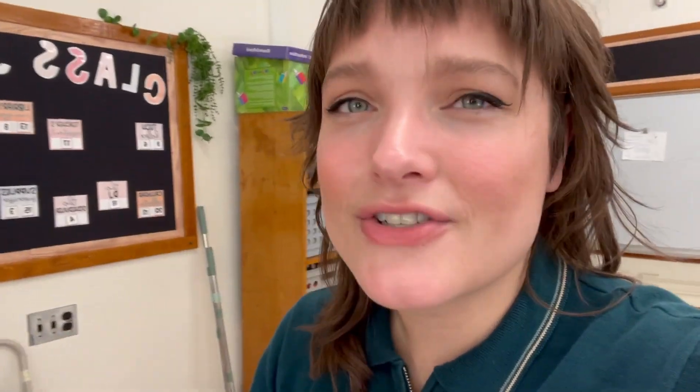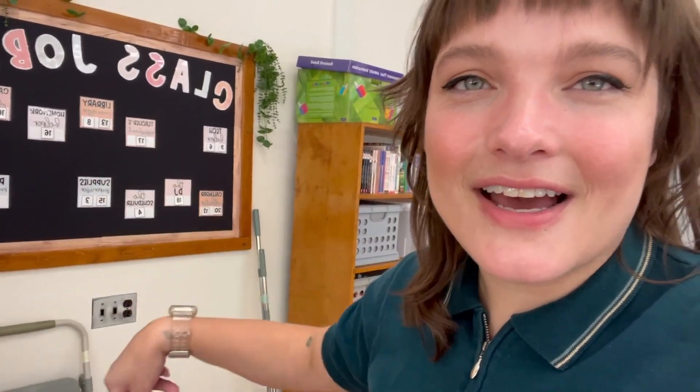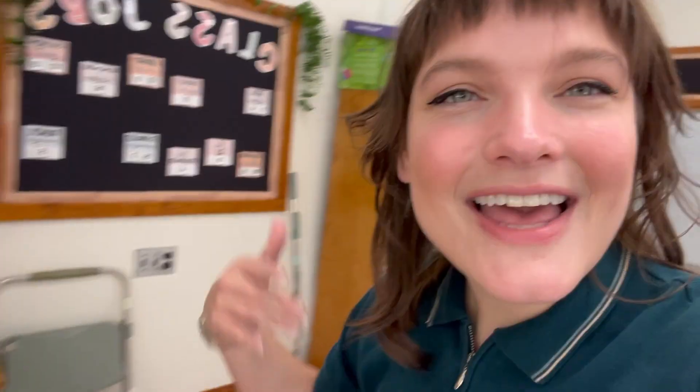I updated my entire class jobs list — this actually was never used last year. I had started to put things up and then we changed some of the jobs halfway through the year and some of them were printed and I just never put them up. So I'm gonna take all this down and add the new jobs I created for this next year, and then maybe actually use this this year — that's the hope. I also think I might do a book flicks thing here.